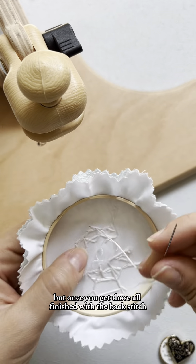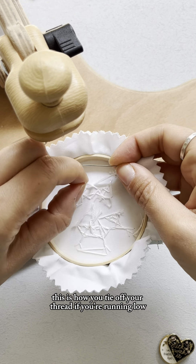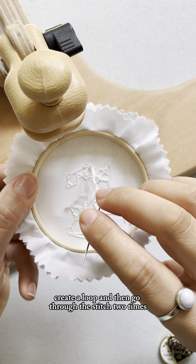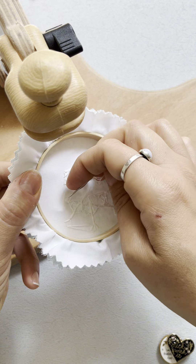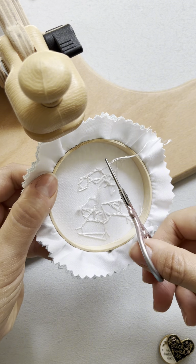This is how you tie off your thread if you're running low: take your needle under a close-by stitch, create a loop, then go through the stitch two times and tug, then snip that off.